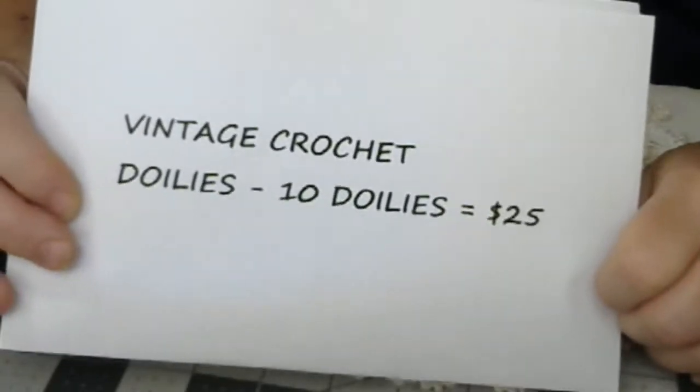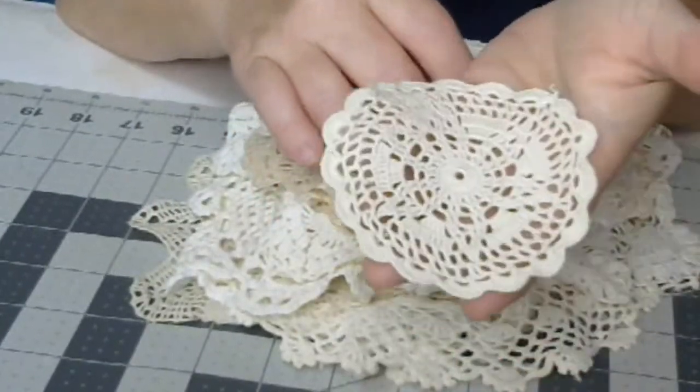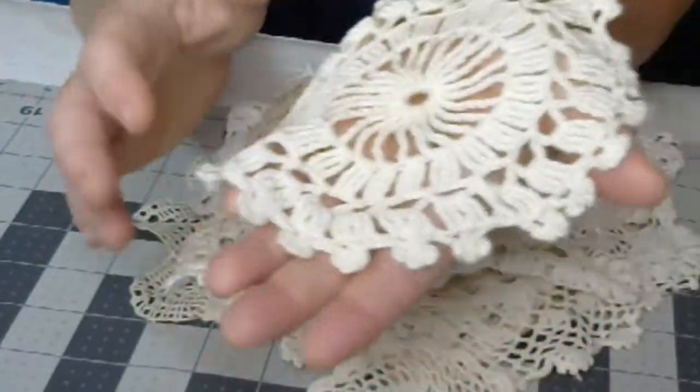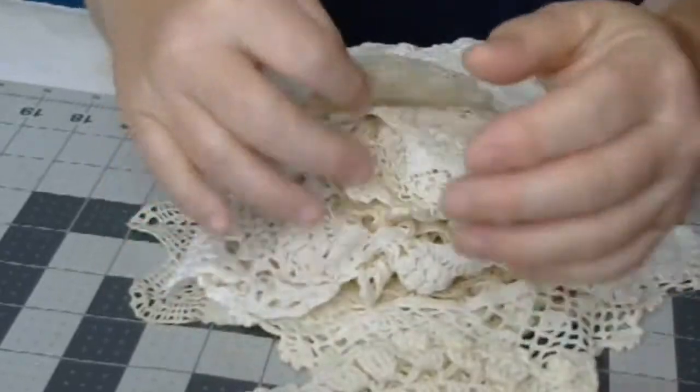Let's look at the doilies first. So these are what I have and I will put 10 per envelope. It's just a sample of what I have. They're just gorgeous. Different sizes.